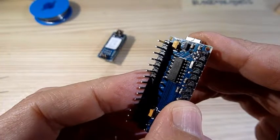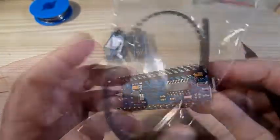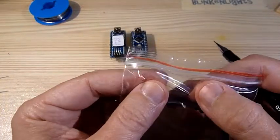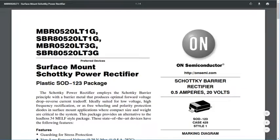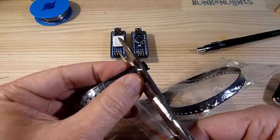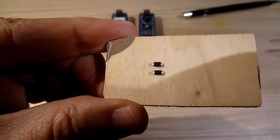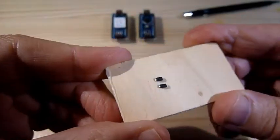On the other one you can't see anything but it's burnt out all the same. In the meantime though, I got 100 replacement diodes that should last a lifetime. The diodes are MBR0520LT1G surface mount Schottky power rectifier diodes. I've already unpacked two of them, so I'm ready to go.